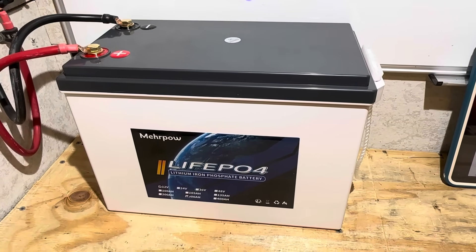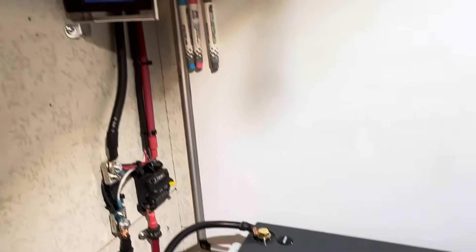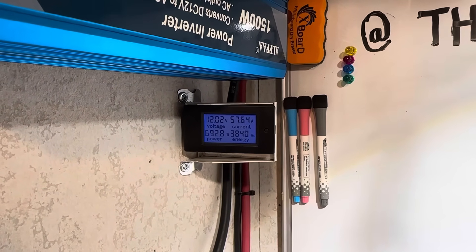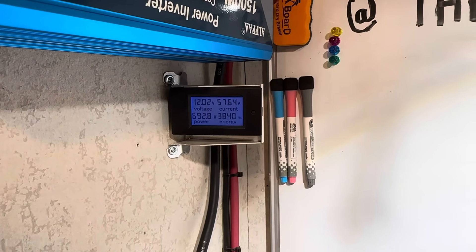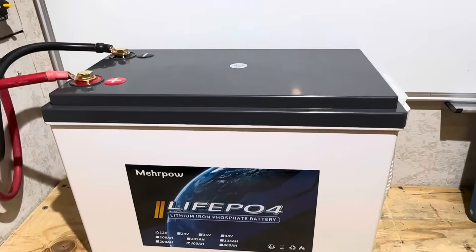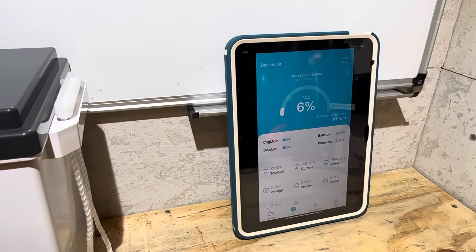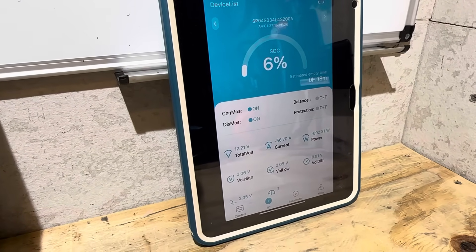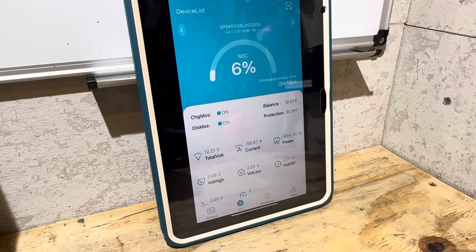About to reach the rated capacity on the Mirapal — filming live as we roll over. There we go: 3840 watt hours, nominal capacity obtained. The Bluetooth app is showing 6% remaining, the battery is at 12.21 volts with 18 minutes remaining.